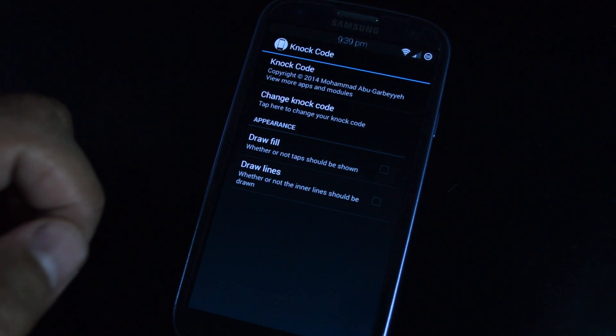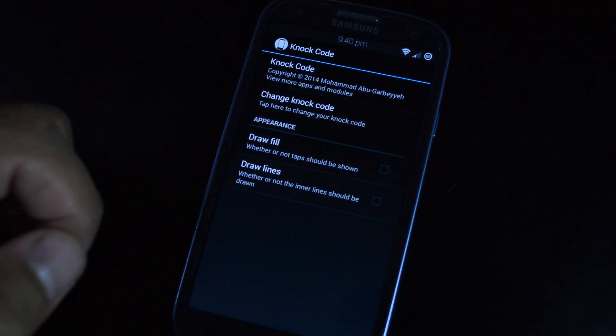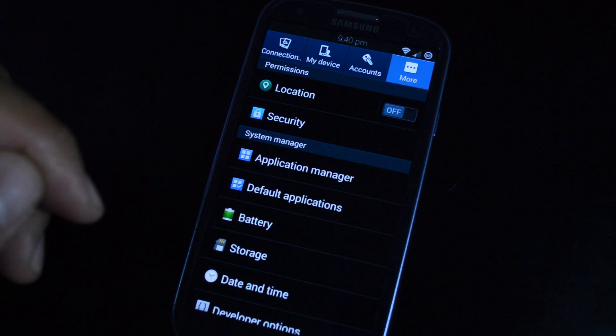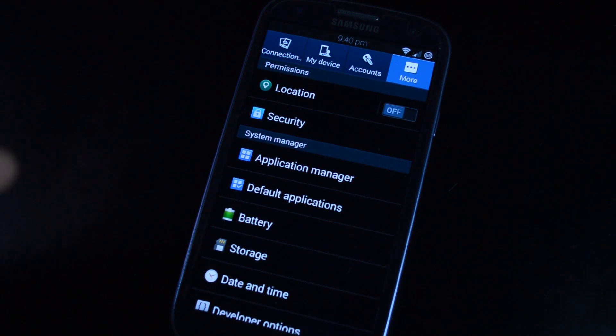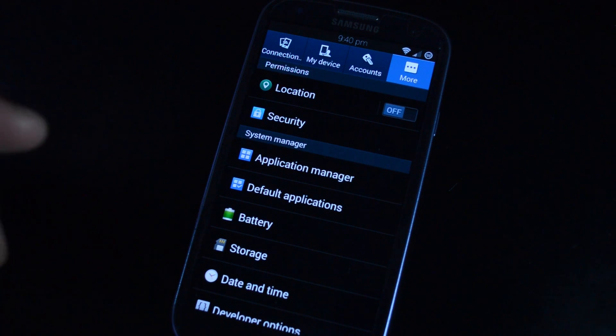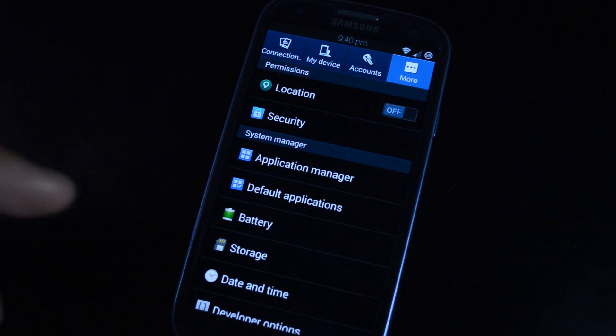Go ahead and download it from there and make sure to activate it. The first thing you need to do is set up a pattern unlock through your device's stock settings. This is just a fallback in case the module or the Xposed framework fails for some reason or is disabled via recovery.